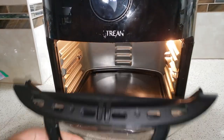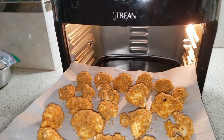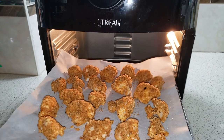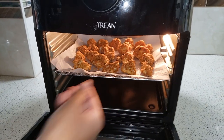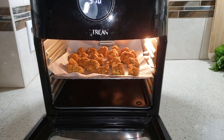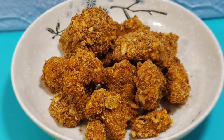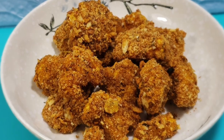Once the tray is ready, place it in the air fryer at 370 degrees for around 10 minutes on the middle rack, and then 4 minutes on the top rack. Your breaded cauliflower is now ready — have fun!